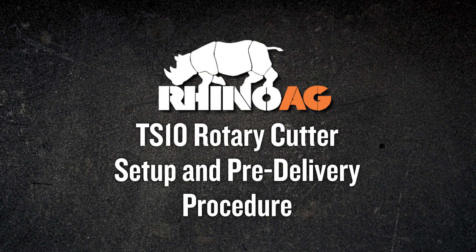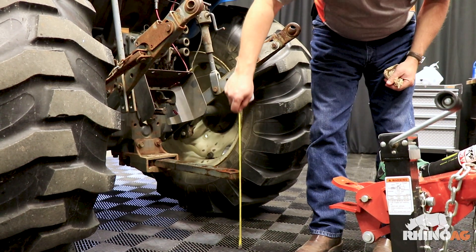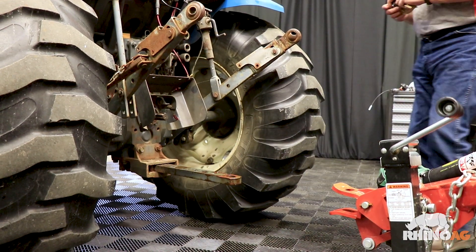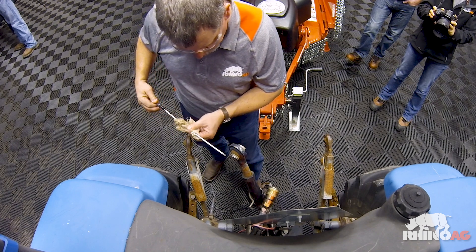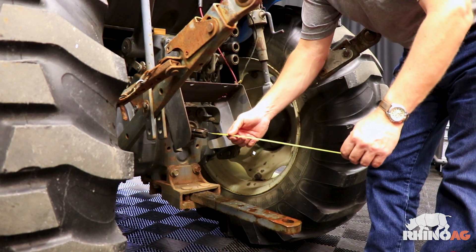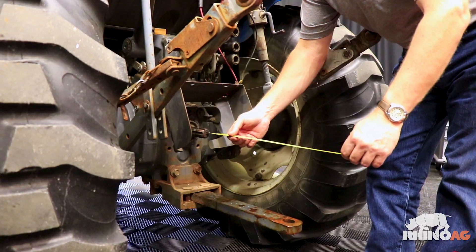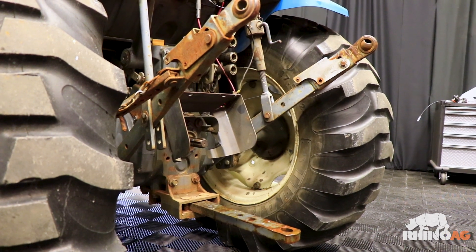In this video, we're going to go through the setup and pre-delivery procedure for the Rhino TS-10 rotary cutter. Anytime we set up a rotary cutter, we want to make sure we use the customer's tractor or a tractor of comparable size and drawbar height. First off, we'll want to prepare the tractor by checking the tractor hydraulic fluid level and top off if necessary. We're going to measure the drawbar length and position it as per the owner's manual instructions for the driveline used. Measure from the end of the PTO shaft to the center of the tractor drawbar hitch pin hole — make sure it's 14 inches. This adjustment is necessary for optimal driveline travel.